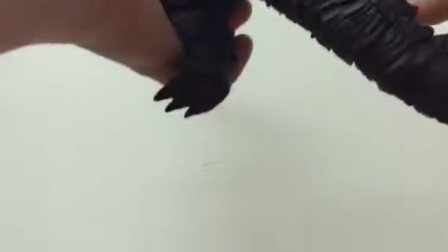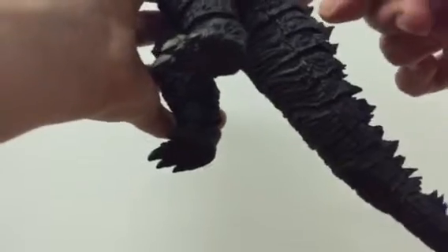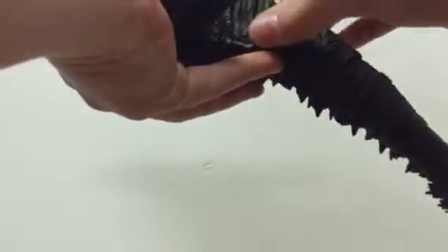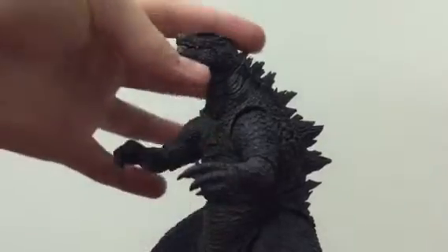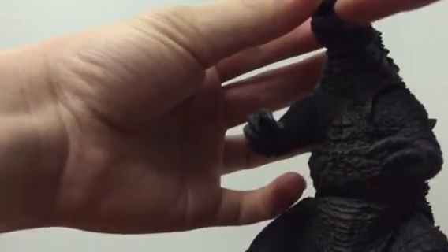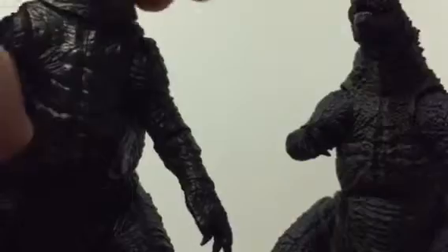He's got texture on the bottom of the feet — no peg holes, but oh well. He has joints here, here, here, here — you can see all the joint lines — and he is really articulated in the tail. That pretty much explains how the figure mostly is: the detail, the sculpt, the paint job. They even include that little detail where it attaches to his mouth.